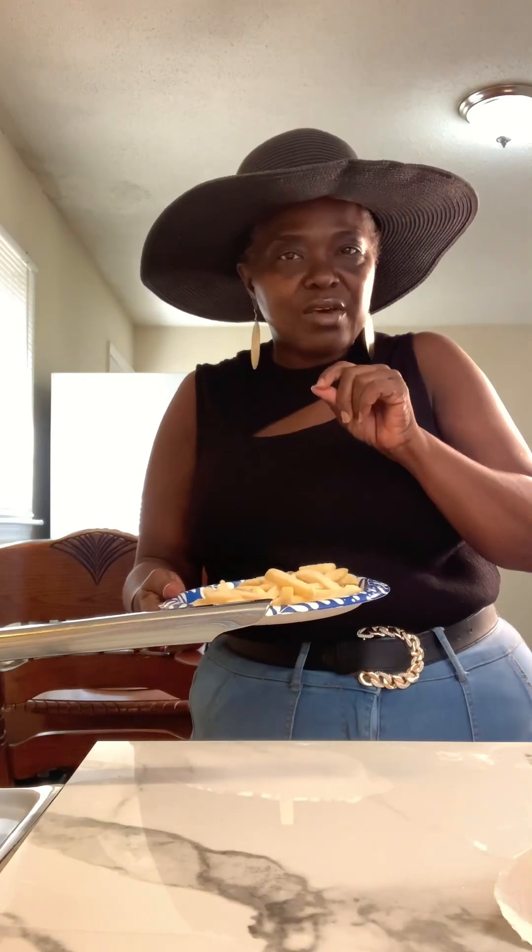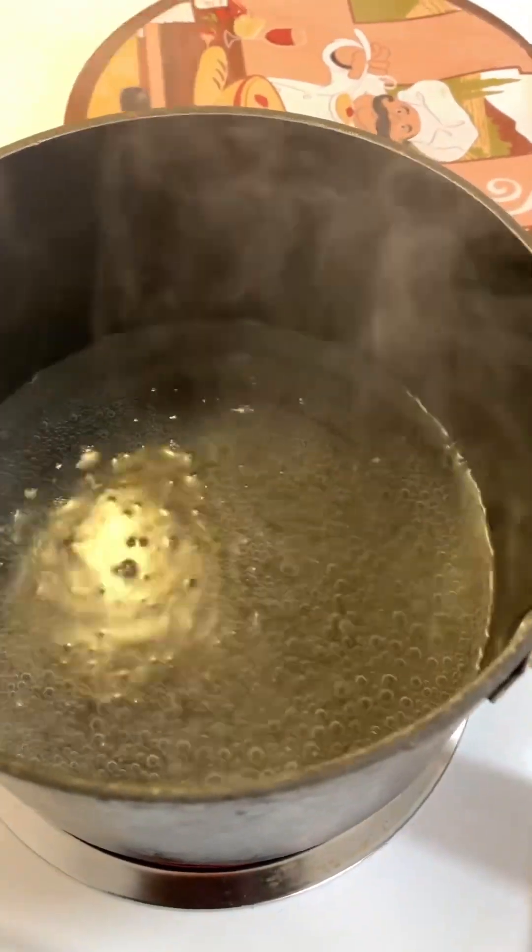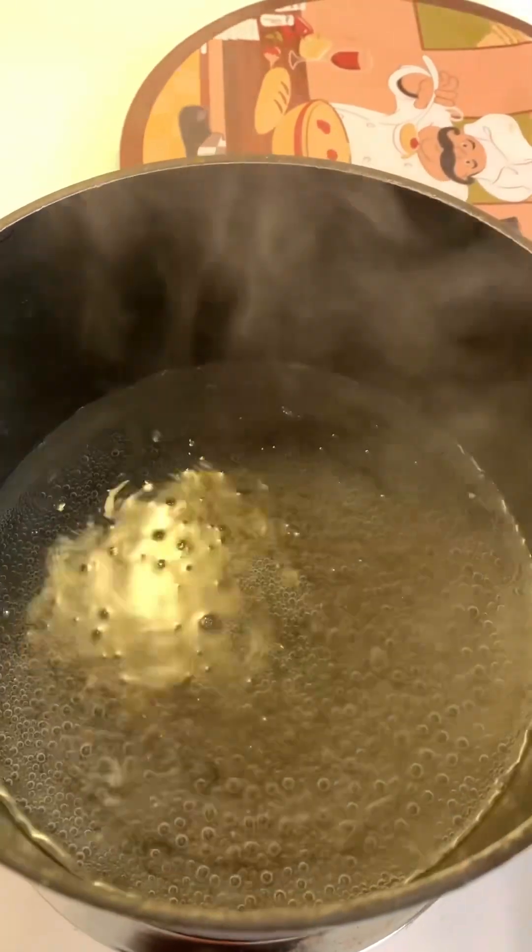We have our french fries. I have some water boiling over here and I'm going to add my fries to the water — I put a little salt in there. Just for a little bit because I got them out the freezer. No, I did not cut up any potatoes because I didn't have any potatoes — I had the frozen ones.